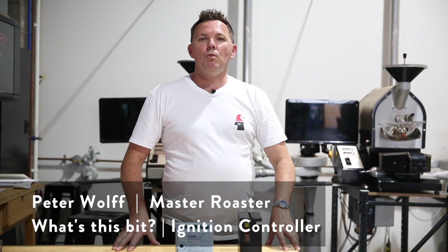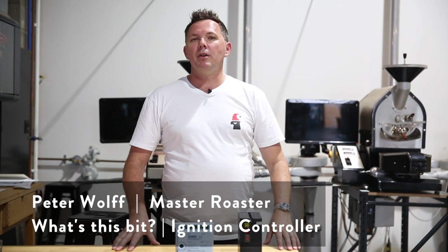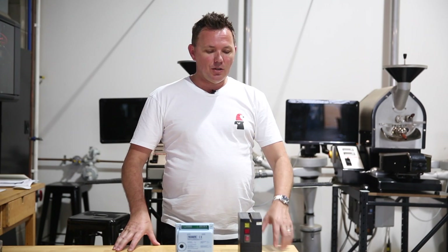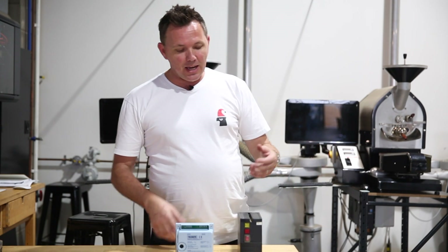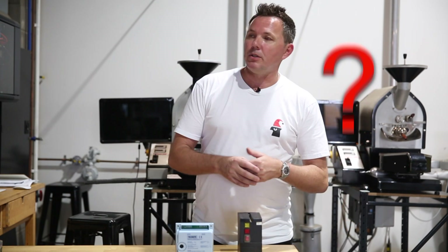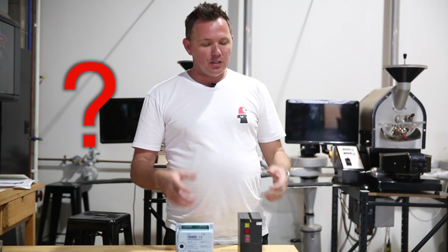Hello everyone, welcome back. My name is Peter Wolfe and thank you for joining our Wolfe Weekly Vlog. We're bringing you a couple of new segments, and this is another new one called 'What's This Bit?' We had a lot of people ringing us and writing to us asking things like what's an air pressure switch and what's an ignition controller.